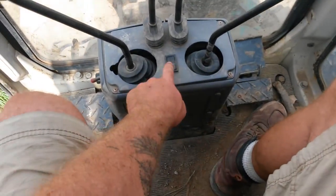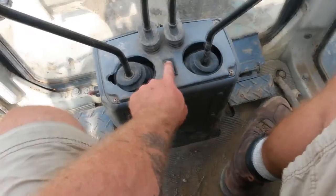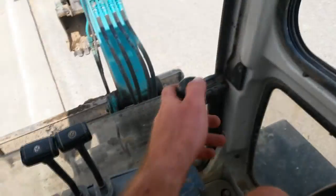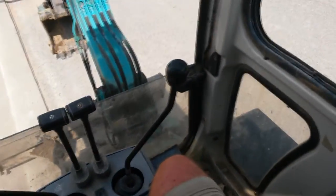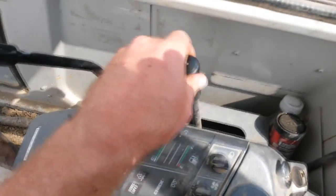Don't have any idea what that is — I think it might have been the horn. No, it's not the horn, because this is the horn. See here, this is your belay control, and this is your throttle.